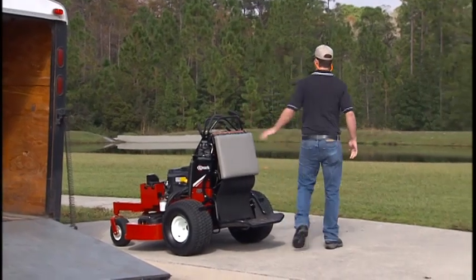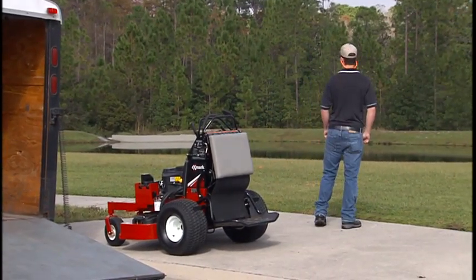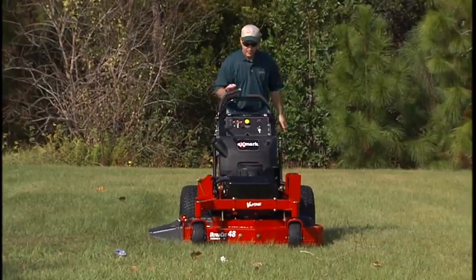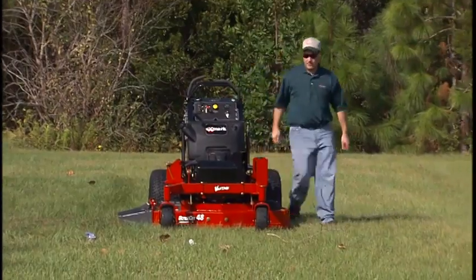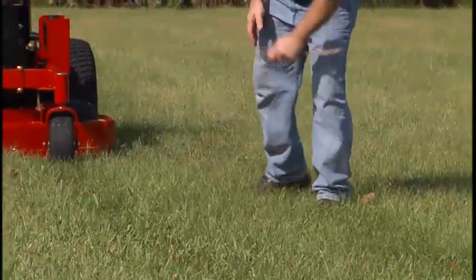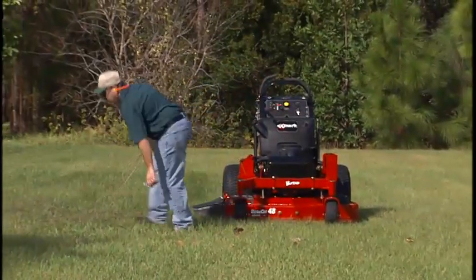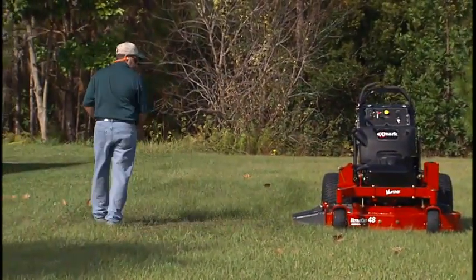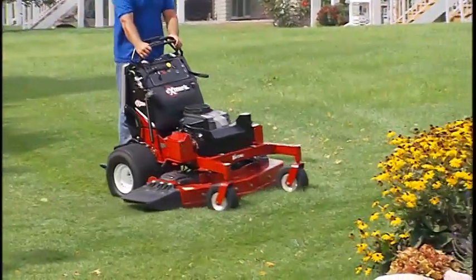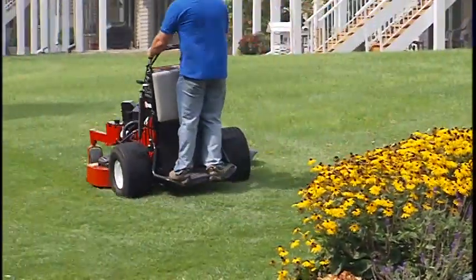Prior to mowing, evaluate the area and terrain to determine how to safely perform the job. Carefully inspect the area to be mowed and remove any objects such as rocks, large branches, or other debris that may damage the Mower or be thrown by the motion of the blades. Consider what accessories or attachments will be needed and use only Exmark approved equipment on the Mower.